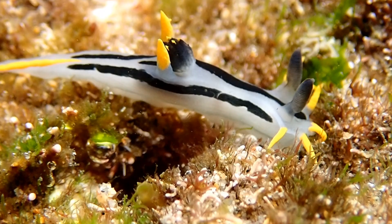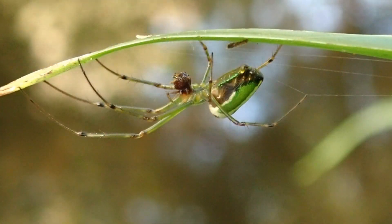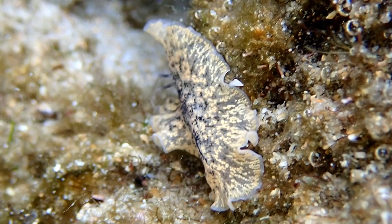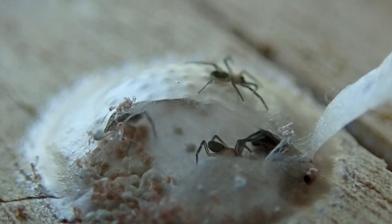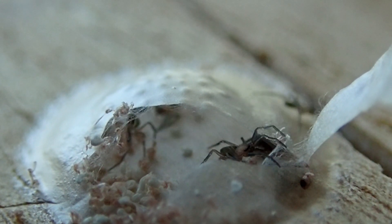Hello and welcome to What I Saw in the Wild. I'm your host Mark Dixon with another episode of Nature Talks. In this episode I've just got a quick observation of some spiders emerging from an egg casing.